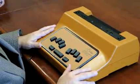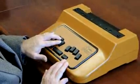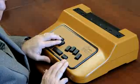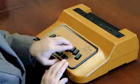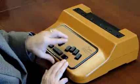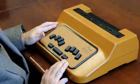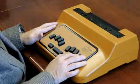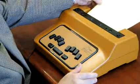Or you can use Cosmo as a unibrailer if you have only one hand capabilities. You press the left side of the character, backspace, and you can then press the right side of the character, using this in one-hand mode as a unibraille writer.